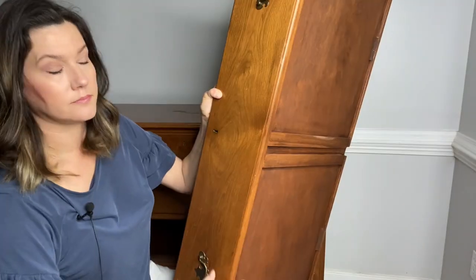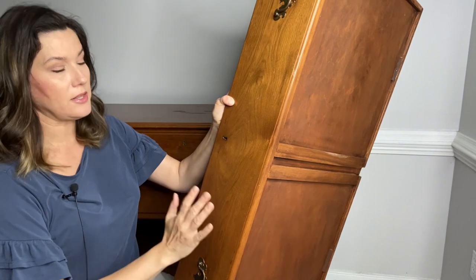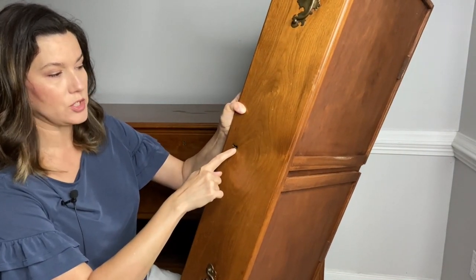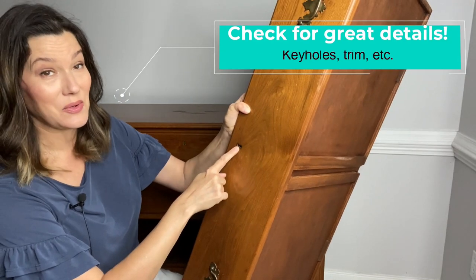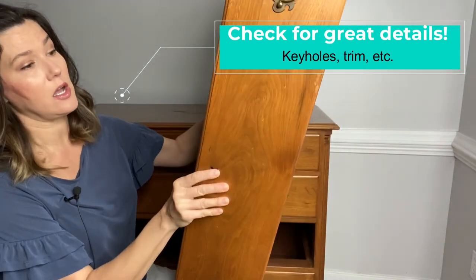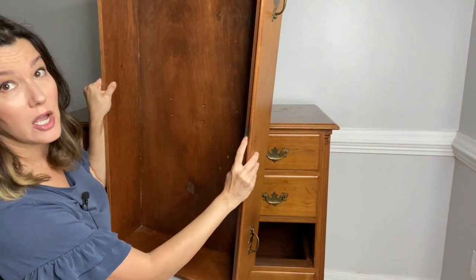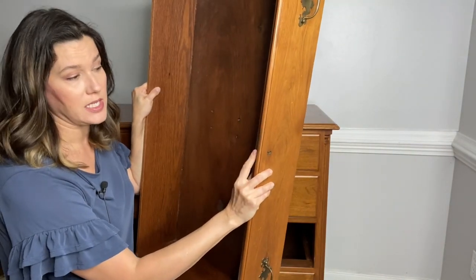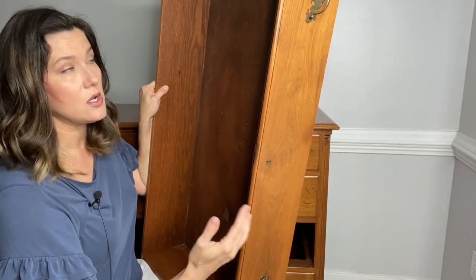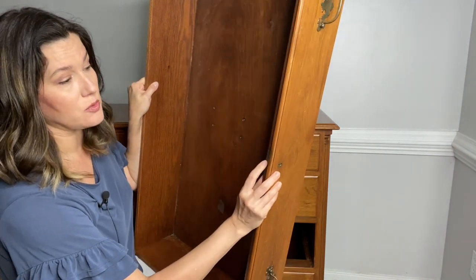Another thing I noticed about this piece is that it has these gorgeous keys. These little keyholes are actually original to the piece — they're brass on the outside and they have a fitting on the interior where this would actually lock at one point. I do not have a key for this piece; it's probably long gone. You can always go on Etsy or some sort of website where you might be able to find a skeleton key and see if you could get these locks to actually work.